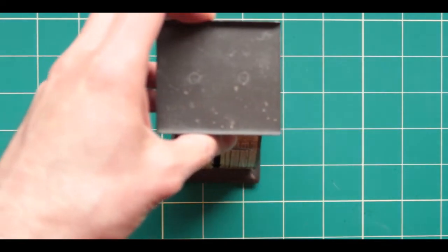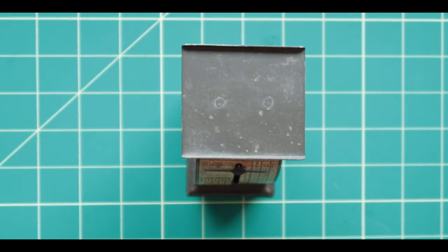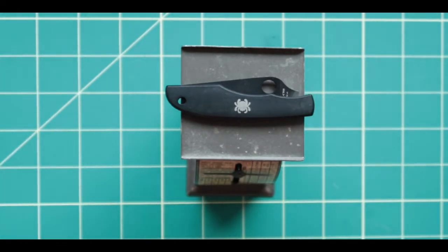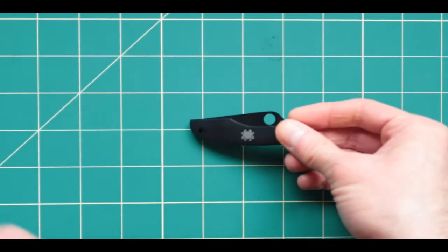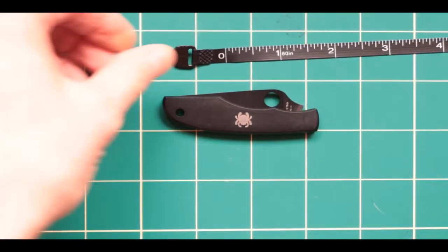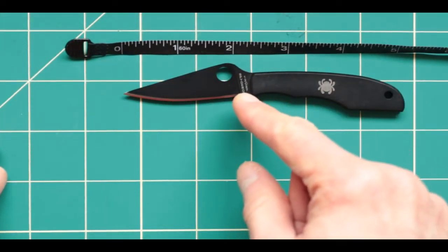First thing: if you did enjoy this channel make sure you subscribe. Now unboxing — the package comes in at about two grams. You can see how it actually looks. The knife itself is also about two grams, so the package weighs almost next to nothing. The next thing we're going to be checking out is its size. Overall it's almost four to five inches and the blade itself is about two inches.